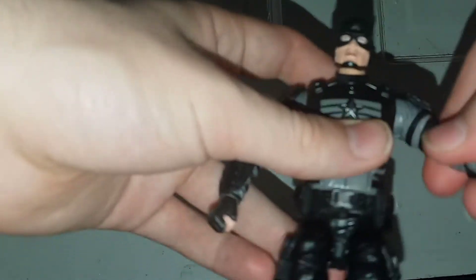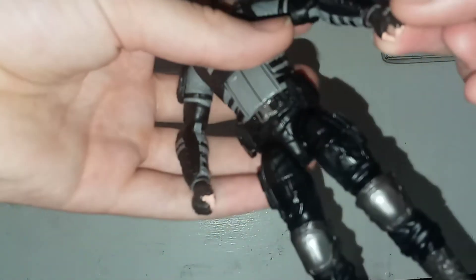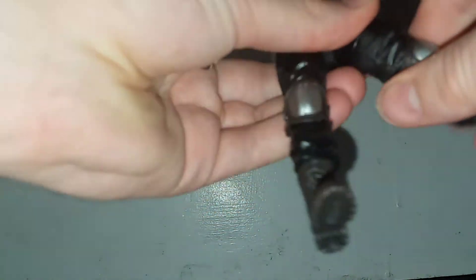You can look up and down, you got 360 at the head, you can swing out the shoulders, free rotation at the arms. You have a 360 there, double joint elbows, 360 at the wrist. He has the exact same articulation as the first Captain America — 360 torso and ab crunch — because it's the same figure, but still not too bad. You got 360 there, double joint knees, 360 at the boots, and the feet move up and down and go side to side. So in terms of articulation, it's pretty good.